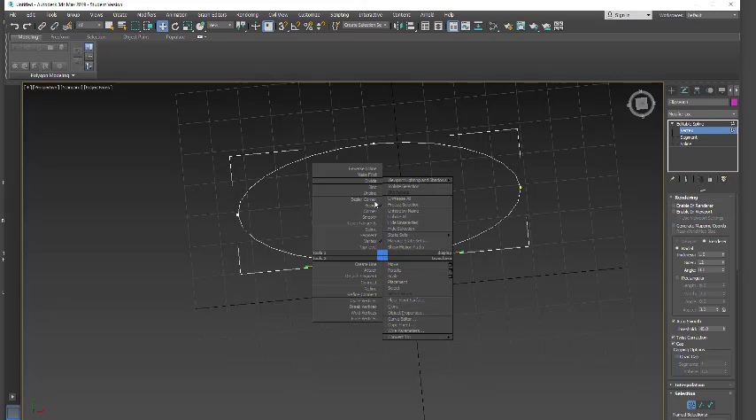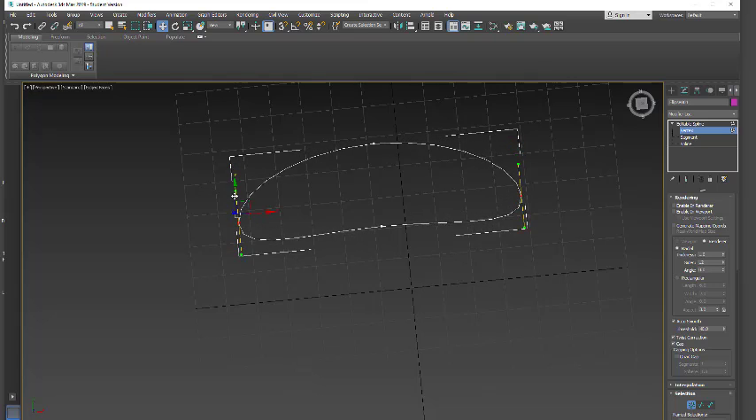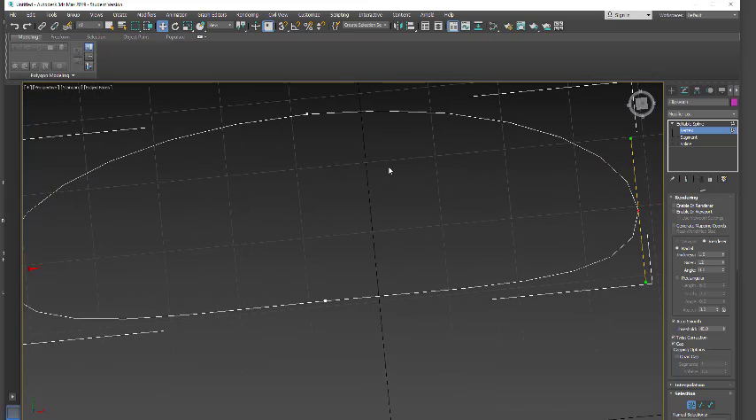I can grab the vertex, right-click, and do things like make it smooth or a bezier corner and adjust your tangents. I'm just going to drag this up so it's a little flat on the bottom, grab these two vertices. You can make whatever shape you want — break your tangents by holding down Shift. This is a fine shape to start with. I can use it as a boolean to cut into another shape, so we'll do a quick frame and then use a boolean on a regular grid.